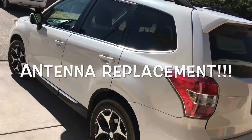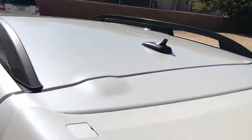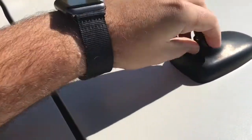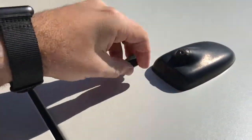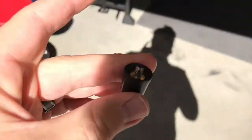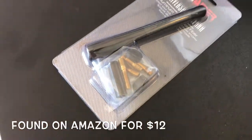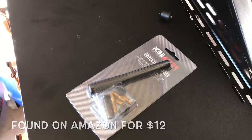Hey guys, today we're going to do an antenna replacement. Mine is broken off, so it just unscrews and then we can screw a new one in. I've got a little replacement — carbon fiber with some adapter pieces. So let's take it out and put it on.